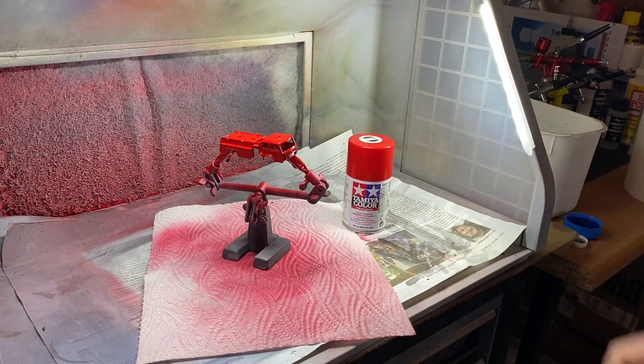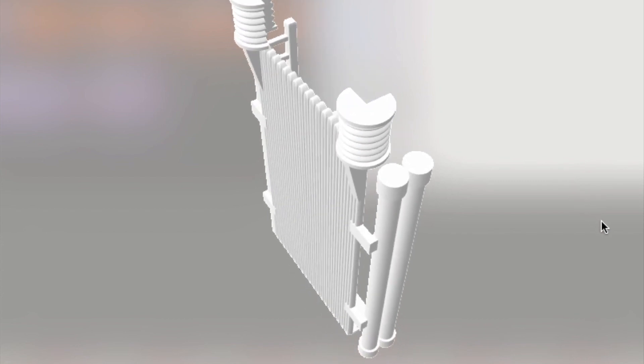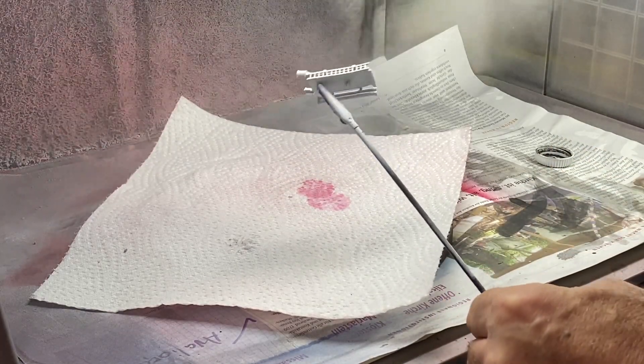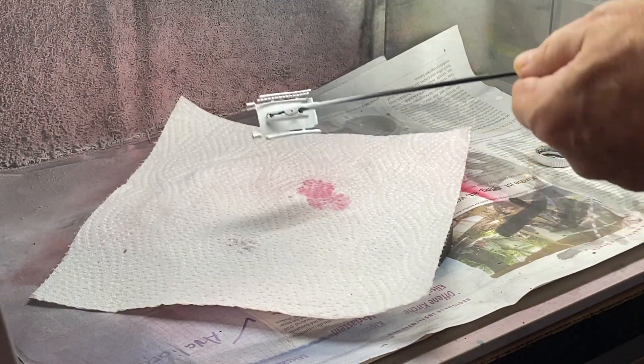I'm very happy to be able to use my 3D resin printer to print out this pre-made part that I found on the Thingiverse website. I just searched for 'Matchbox fire pumper number 29' and there it was — easy. I actually printed three of them in case I had an accident with one. The spares go into my parts bin.